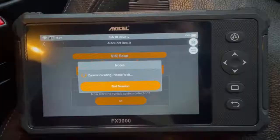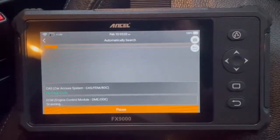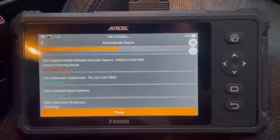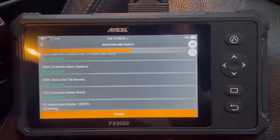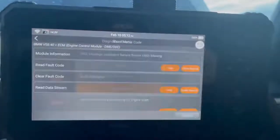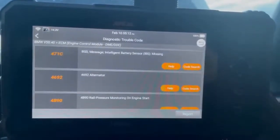It was interesting to see how long a fault code read would take, and I was really shocked at how quick it was. From my experience with OEM tools it's usually a minute before you get a full readout from all control units, but this was done in seconds. Looking at the engine fault codes, it picked up the air mass and air temperature fault codes.